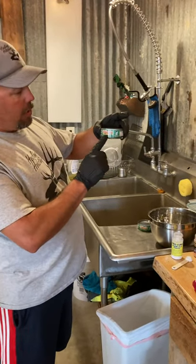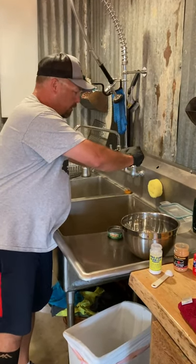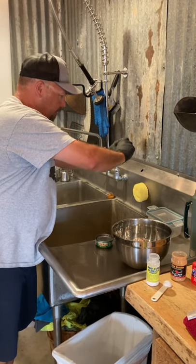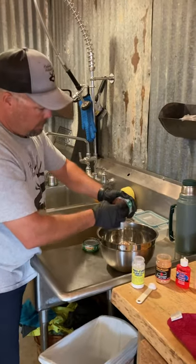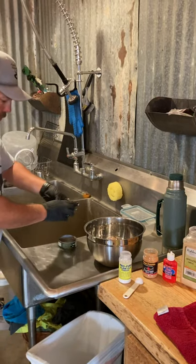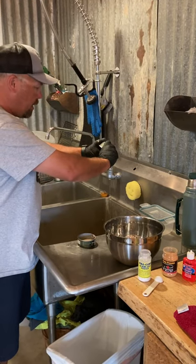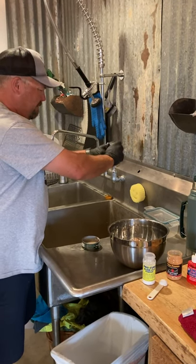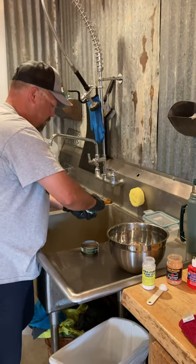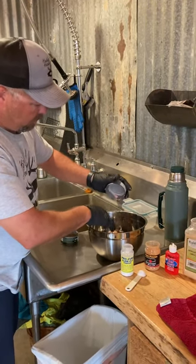We're using Chicken of the Sea tuna in oil. Pretty easy. Drain off the excess oil, give it a good squeeze, put it in the bowl, scoop it out. For the next can, I'll usually put just a little bit of that oil in, in case my tuna ends up a little bit dry. Scoop that into there.